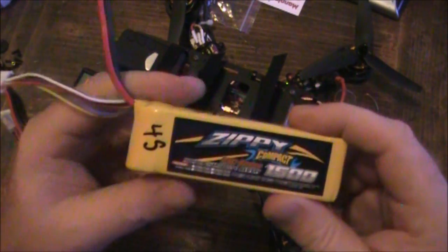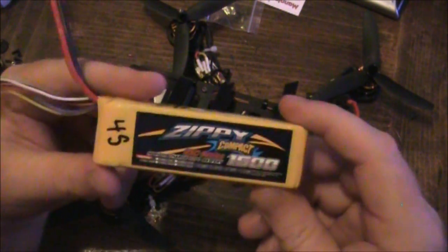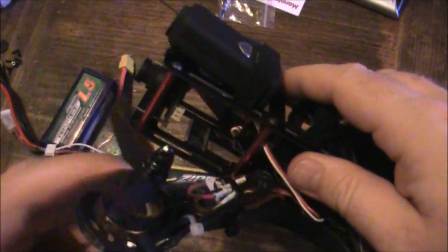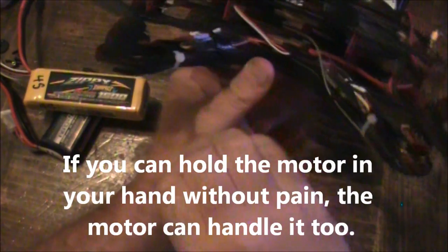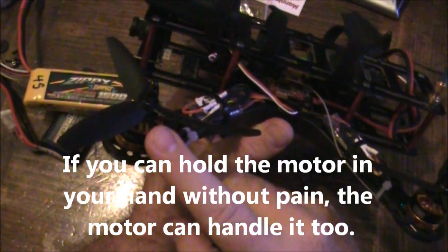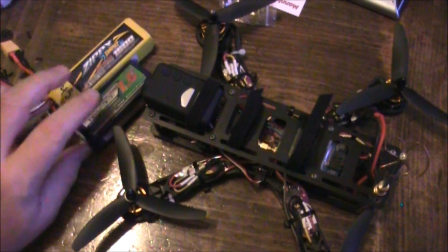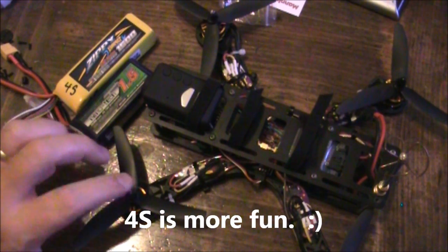I also have this 4S battery that I purchased just to try it out, and I was worried that it would burn out the motors. The good news is it doesn't — these speed controllers can handle 4-cell batteries and these motors can easily handle 4-cell batteries. I pushed this pretty hard and when I landed the quadcopter the motors may have been a little bit warm to the touch, but that's about it. It's not really the higher voltage that will kill your motors — it's the heat that the motors generate themselves that will destroy them. It flies on either 3-cell or 4-cell battery; the motors can handle either one.